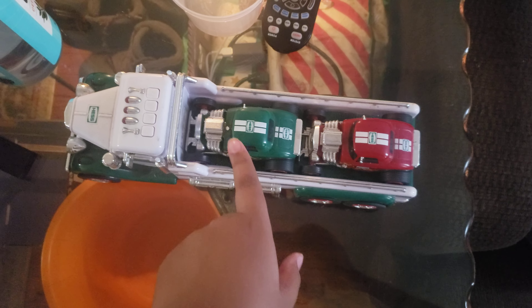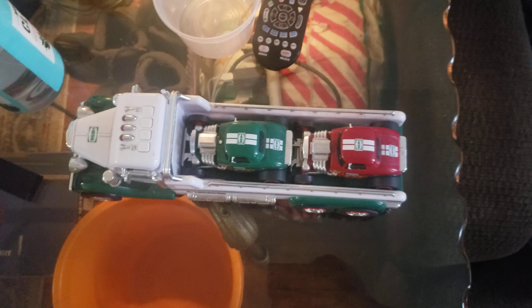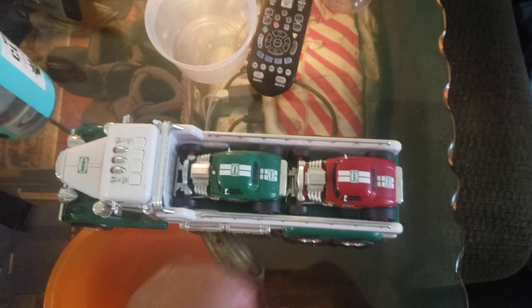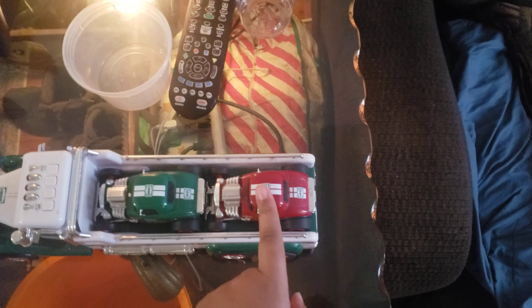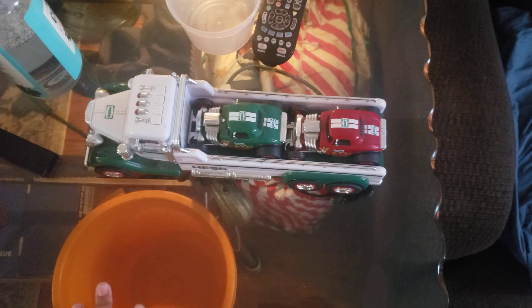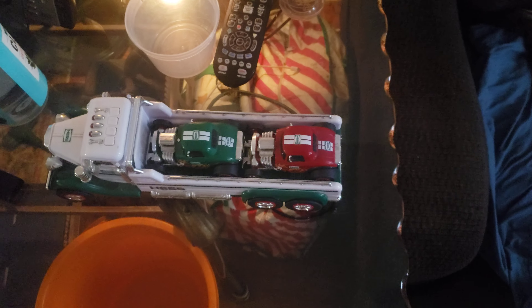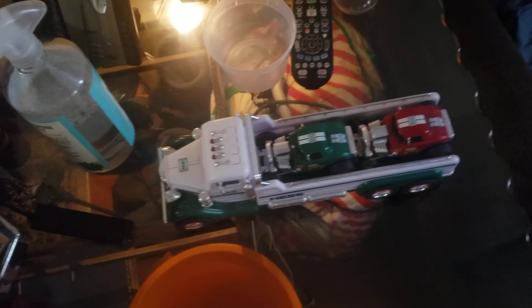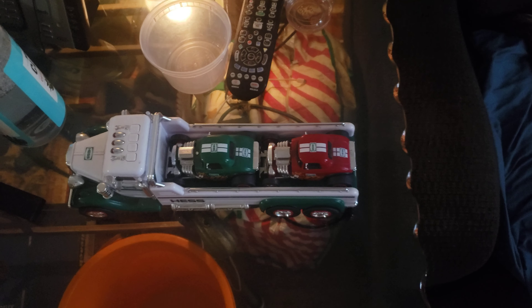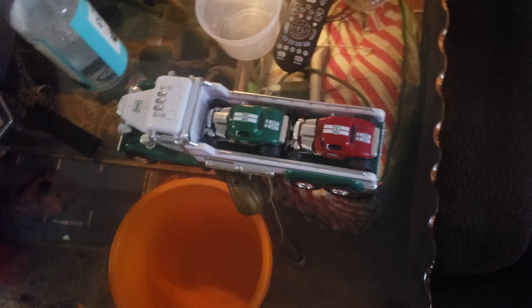So this is the little green truck and this is the little red truck. It has the wheels, the windows, and the logo. Most of them are the same. These two colored cars are the same too. They're just from my Christmas present recently.